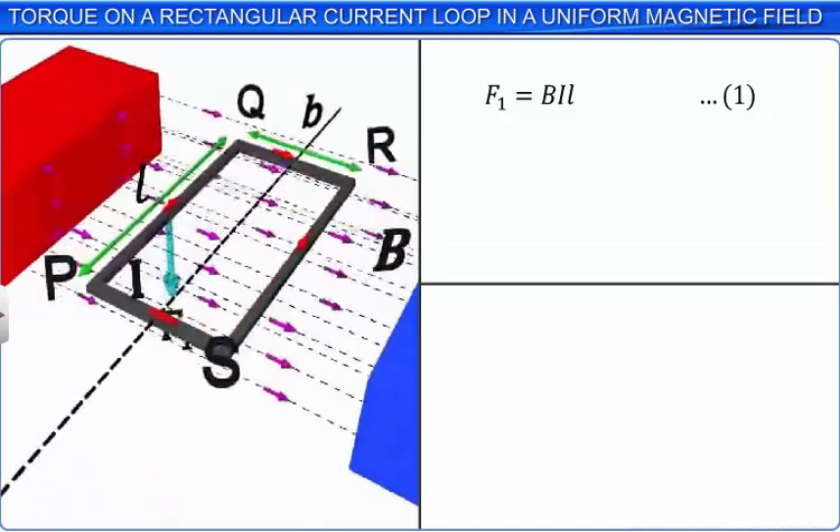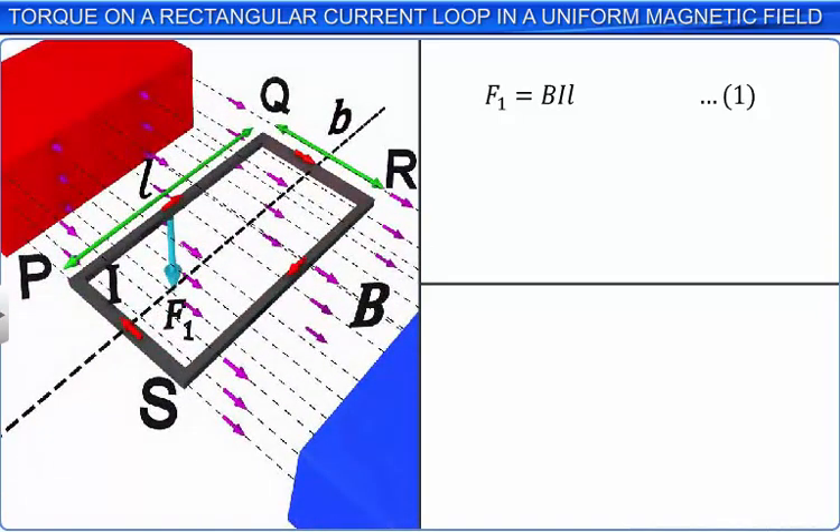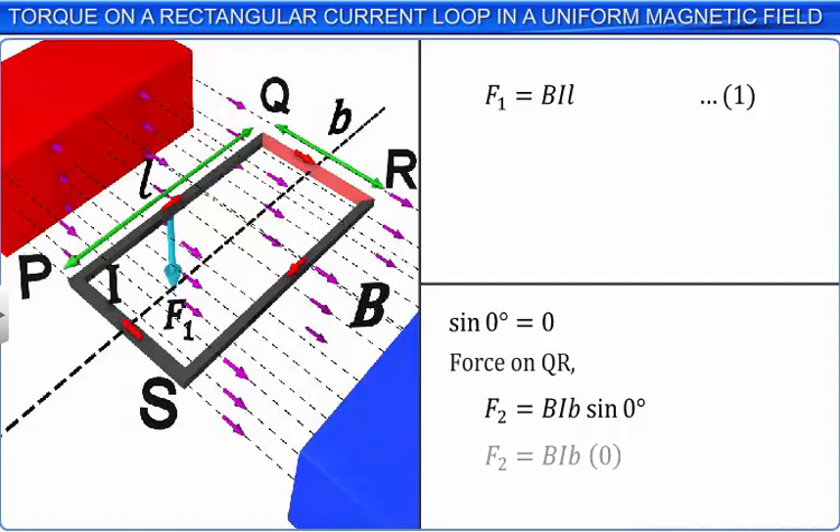The direction of the current in the arm QR is parallel to the direction of the external magnetic field. This implies that the angle between the direction of the current in QR and the direction of the magnetic field is 0 degrees. Since sin 0 is equal to 0, the magnitude of the force acting on the arm QR of the rectangular loop due to the magnetic induction B is F2 is equal to 0.